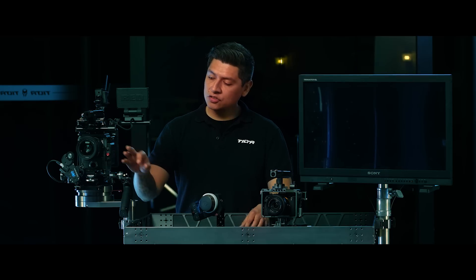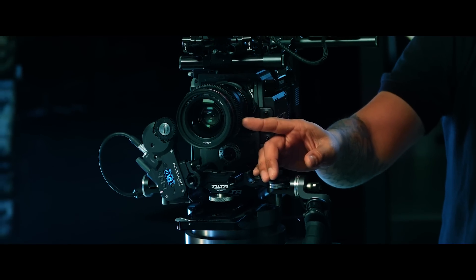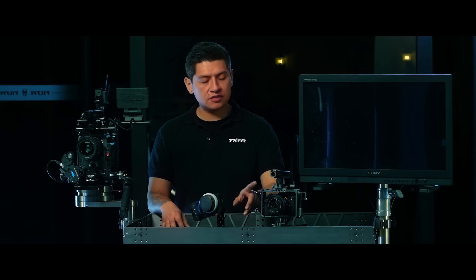The thing to remember when you're using lenses without hard stops is that you will need a 0.8 pitch follow focus gear. You can get these gears at different places like followfocusgears.com, or you can send your lenses to get cine modded at a place like Duclos. We also have a zip tie style follow focus gear that we sell on our website.